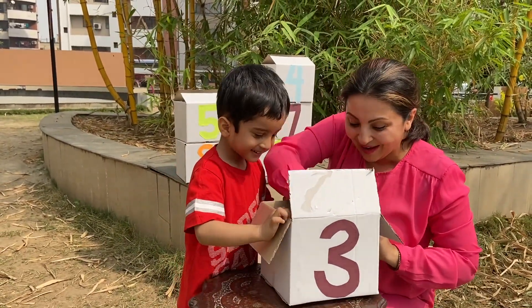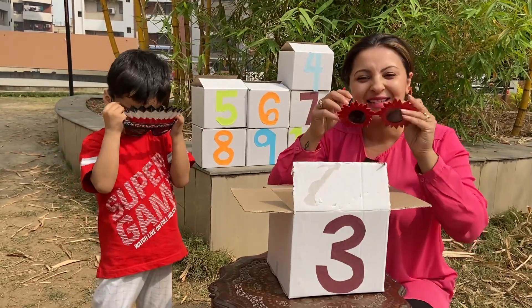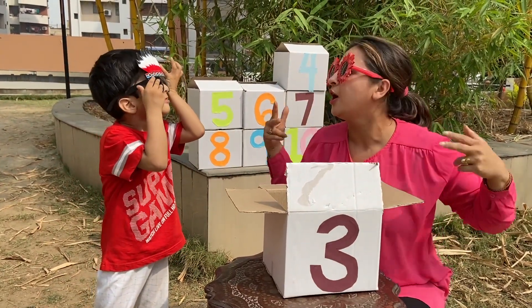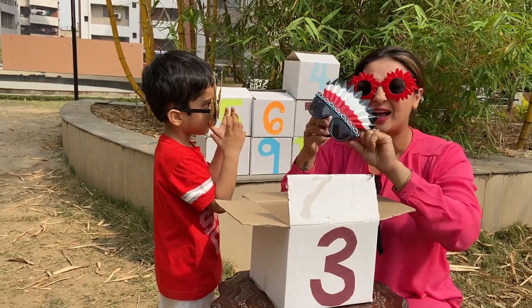Wow, it's a Reddington sunglasses! This is a sunflower sunglasses! So friends, we have three sunglasses.